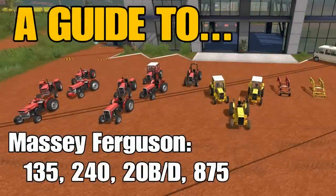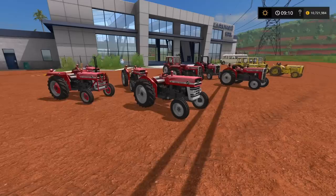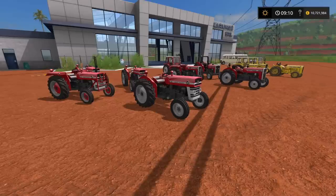Welcome to Another Guy 2 with me, Mr. Searly P. The Massey Ferguson 135 and 240 pack. This is a new set of tractors from Peter Jay. I mentioned it a while back on my Facebook page — someone had sent me a link that they might be on the way, and they are finally here.